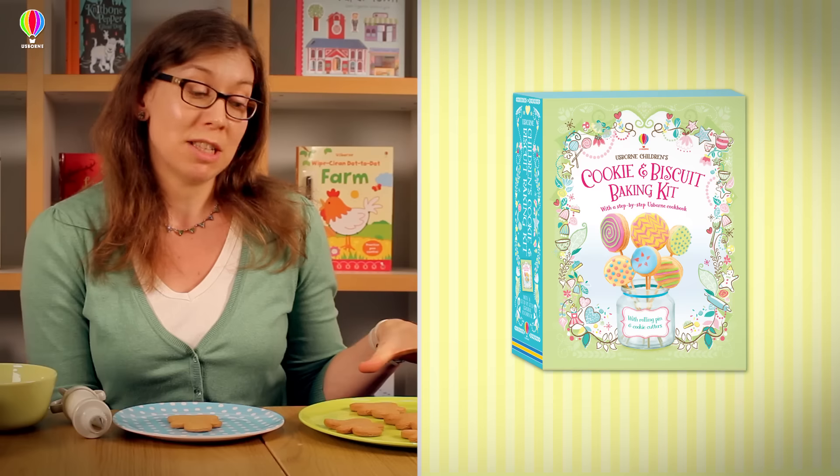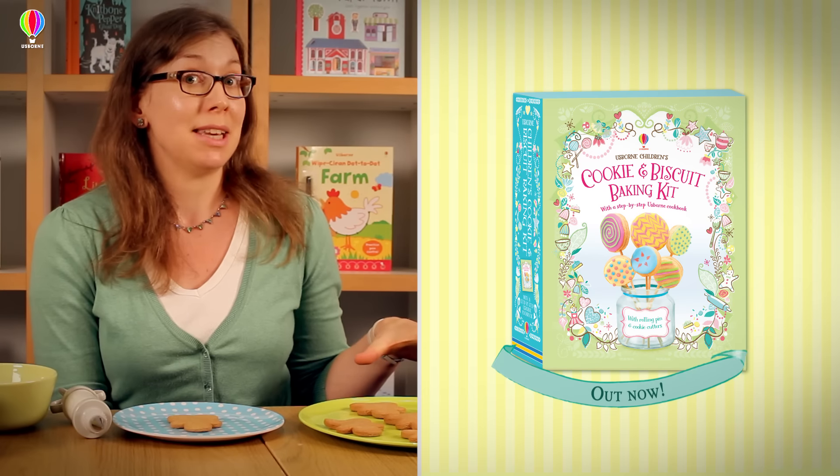Hello, this is Baking Tips with Abby. Today I'm going to be showing you how to ice some gingerbread men biscuits, which you will find a recipe for in the cookie and biscuit kit.